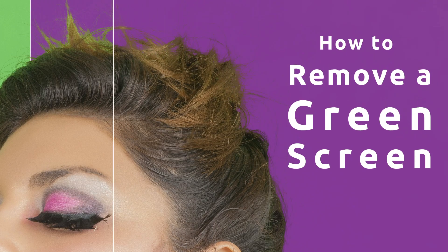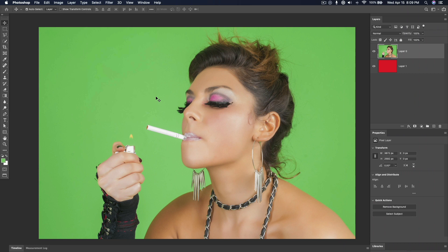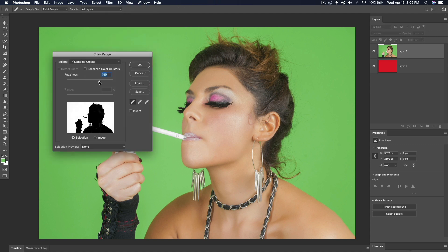This is Minute Mask Tip 5 of 10 with Jeremy Shuback. The reason green screens are so great is if you want to pull out the background, even if you have something like complicated hair on it, all you need to do is go into Select Color Range and then adjust the fuzziness.